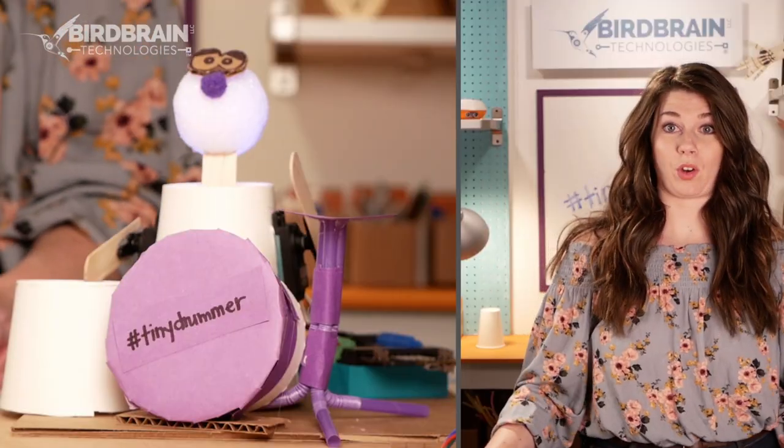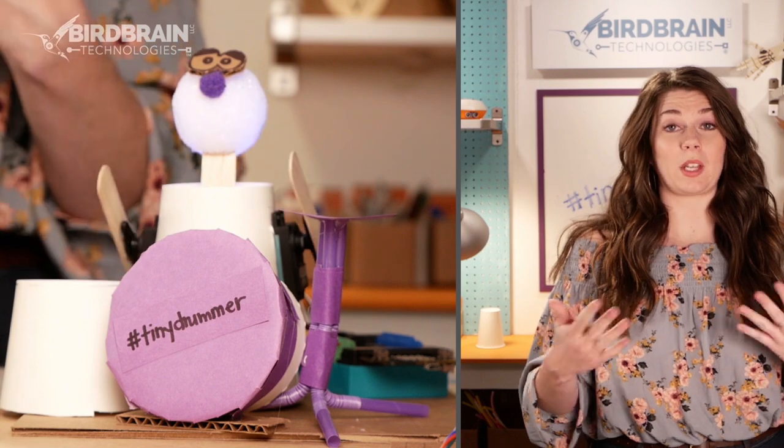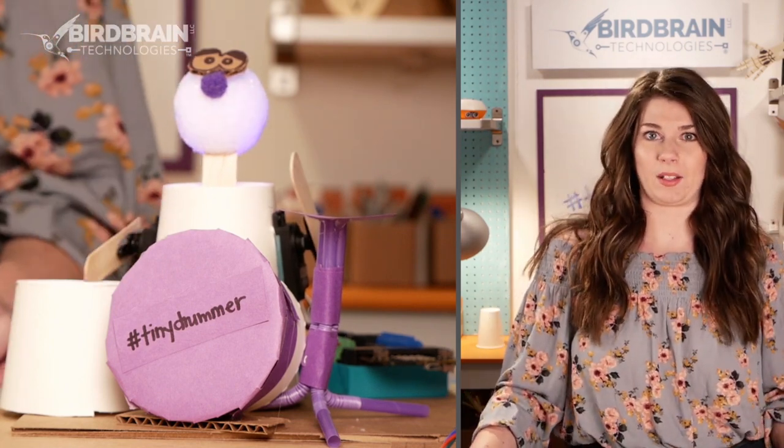Hello and welcome back. In this tutorial we're going to be talking about how to make this tiny drummer — one that involves two arms and is a little bit more like a drum kit, like in a rock and roll band.